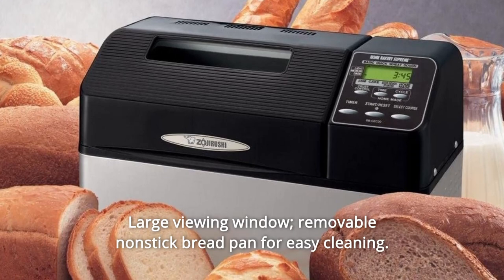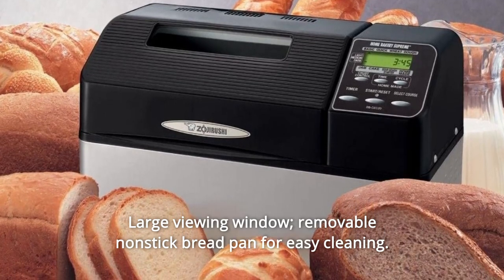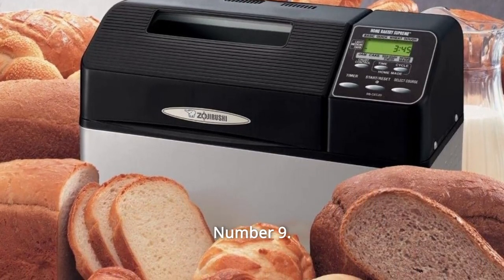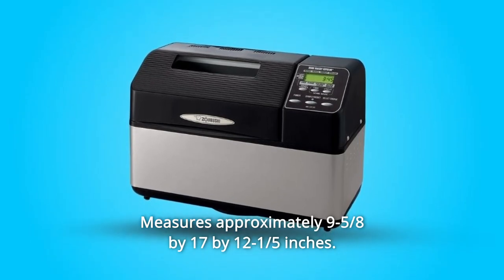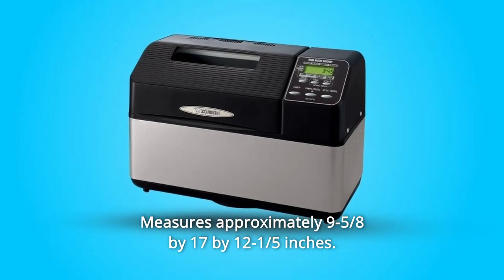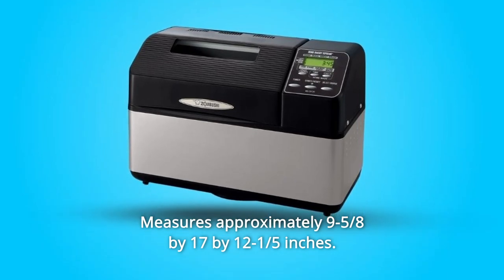Number 8: Large viewing window and removable non-stick bread pan for easy cleaning. Number 9: Measuring spoon, measuring cup, and user manual with recipes included. Measures approximately 9-5/8 by 17 by 12-1/5 inches.